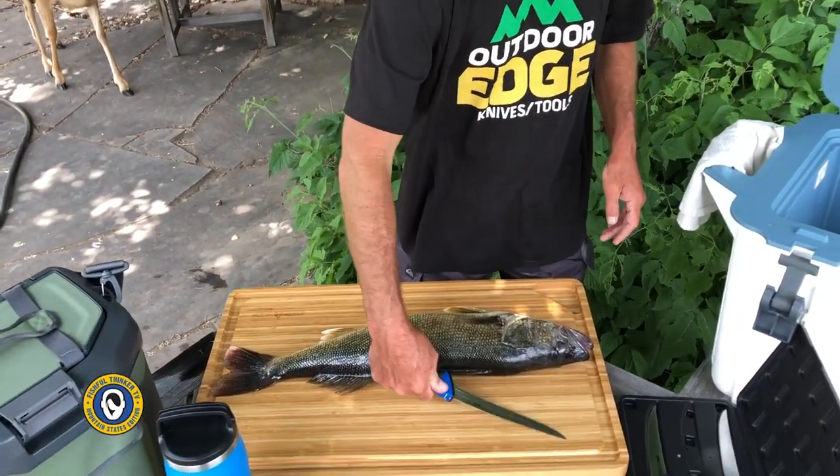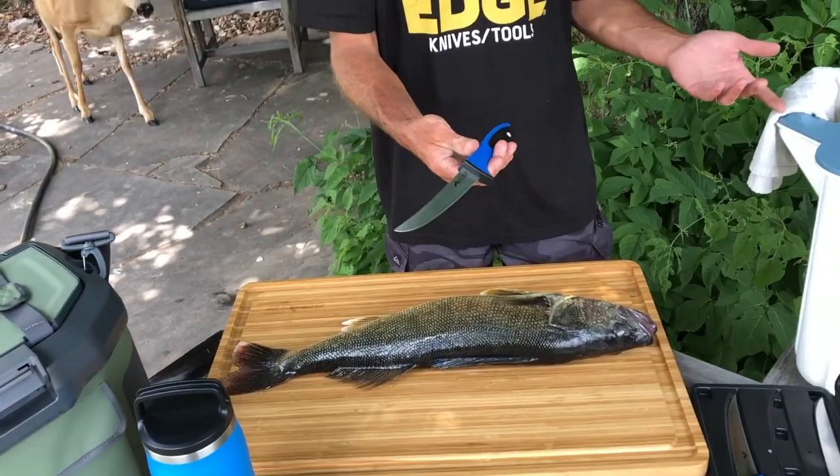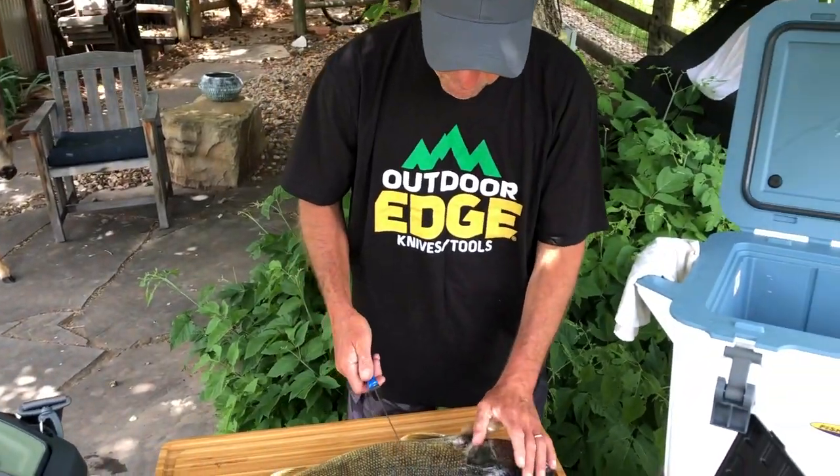So a fillet knife — you want a flexible fillet knife like this. This happens to be Outdoor Edge, a Denver-based company, a Colorado company.